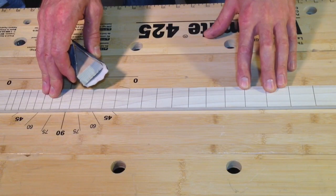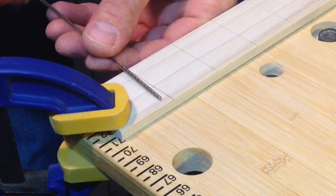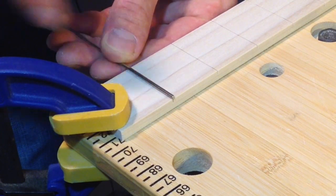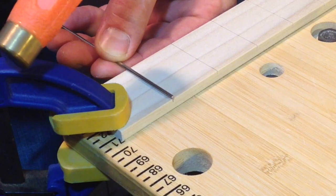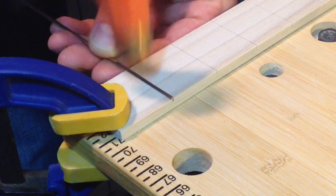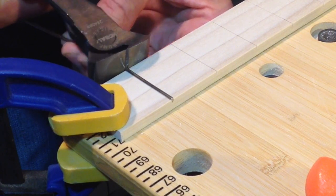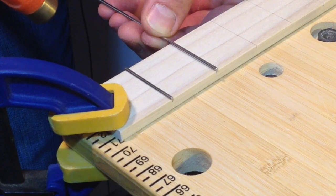Now is the time to sand down your fretboard to get as smooth as you want it. With your fretboard firmly clamped into place, line up the tang, which is on the bottom of your fret, and then cut the fret wire as flush to the fretboard as you can. Repeat all the way on down the fretboard.